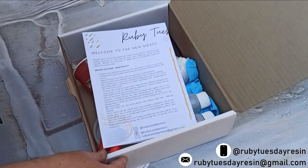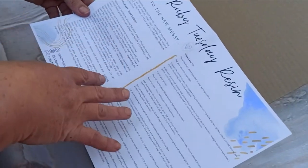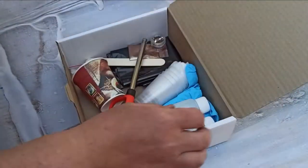Firstly you want to open your starter kit. Inside there's a brochure. Please make sure that you read it. There are certain things that you need to do, like tie your hair back and make sure that you take off all your jewelry and everything. So you can just place that aside.